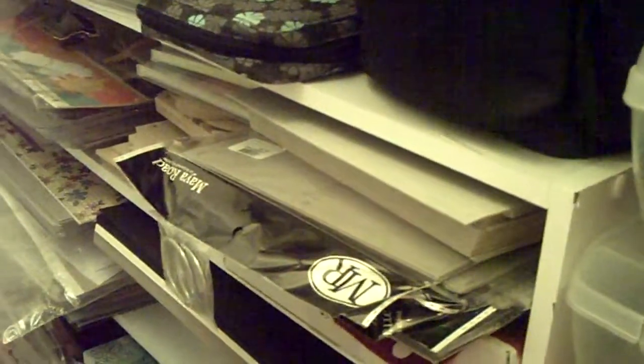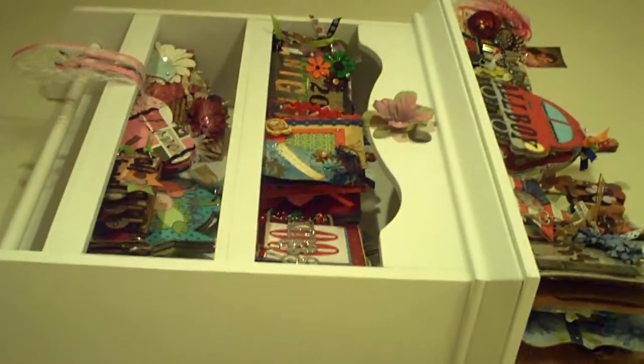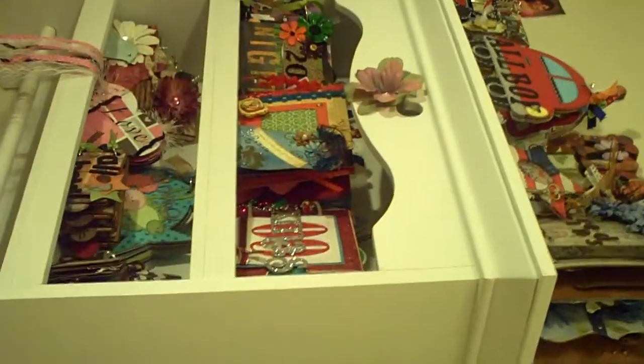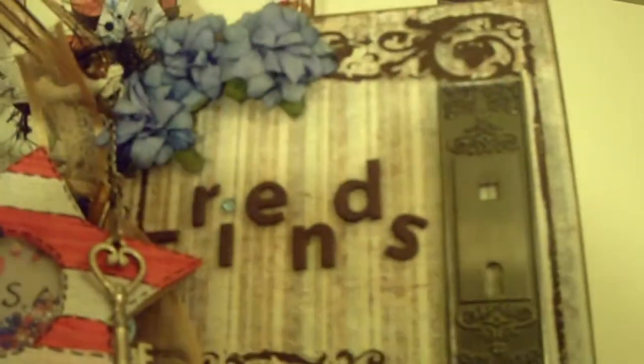I also have my little shelf here — I love it. You've seen this on my videos. I'm going to turn it and show you — that is hanging on my wall right there. I have two minutes so I'm going to do this real quick.